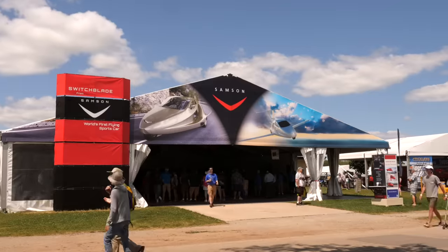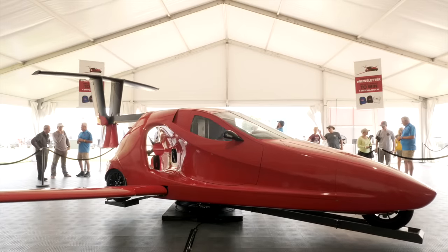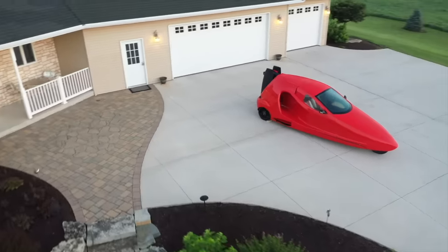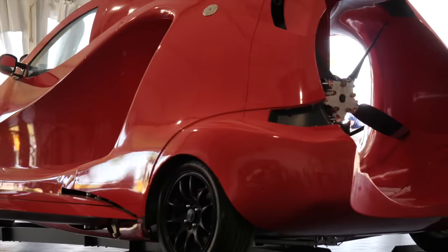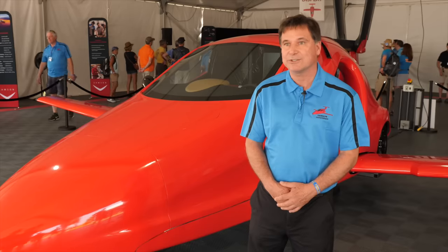We're standing here with the Switchblade at AirVenture 2019 and I'd like to show you what this Switchblade is all about. We started off 12 years ago wanting to know how do you make aviation more useful, how do you get flying to be an everyday or common experience, something that's viable and something that can replace what we're doing now on the ground. That's what started it, and the answer was the Switchblade.